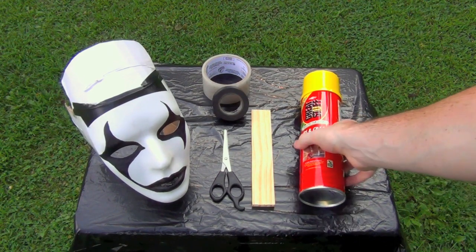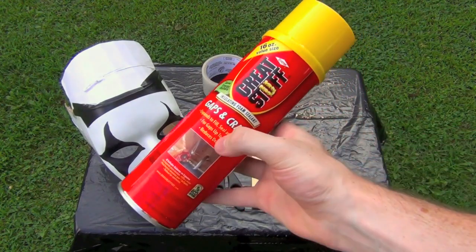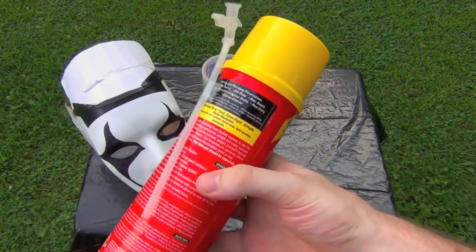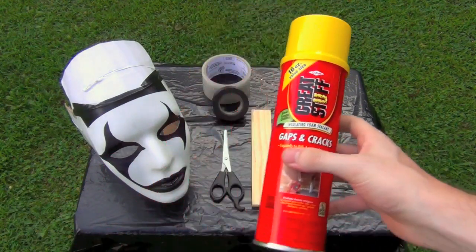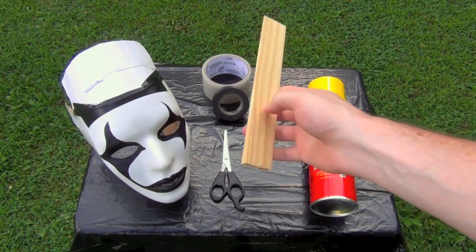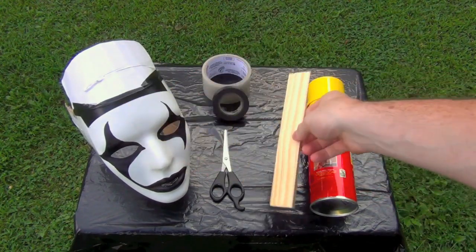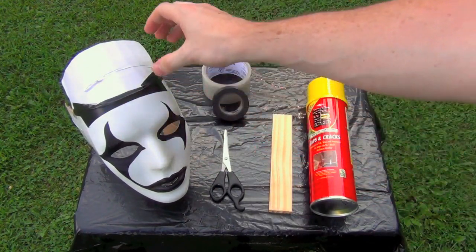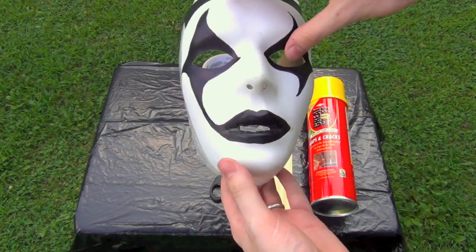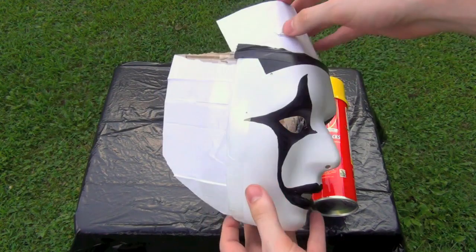Let's get right into it and show you what stuff you'll need. This is probably what you need to go out and buy — it's called Great Stuff. It's an expanding foam, and it only cost me $3.95. You're gonna need that to make the fungus on the face. Also grab a little piece of water plastic, mold tape, scissors, and any kind of mask.